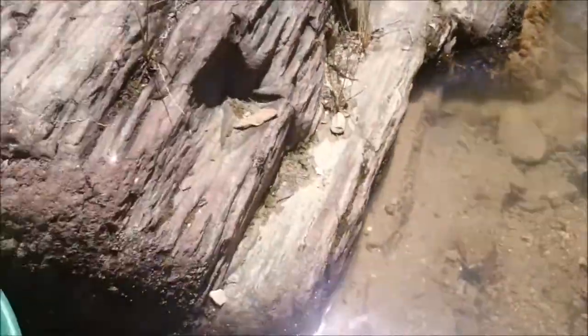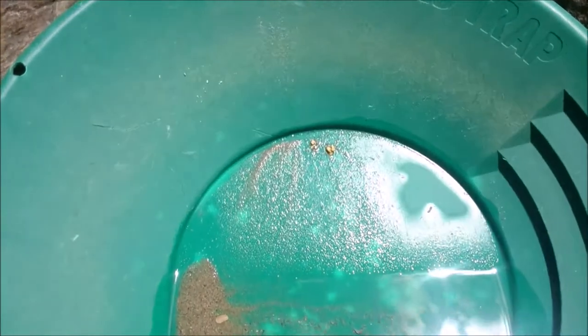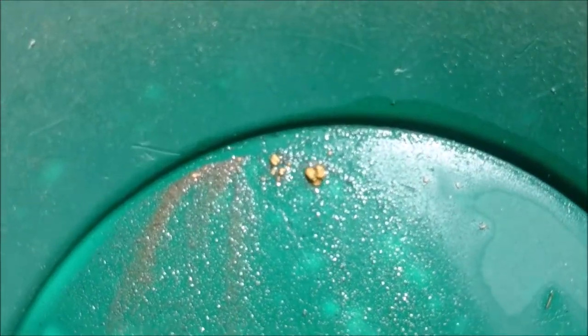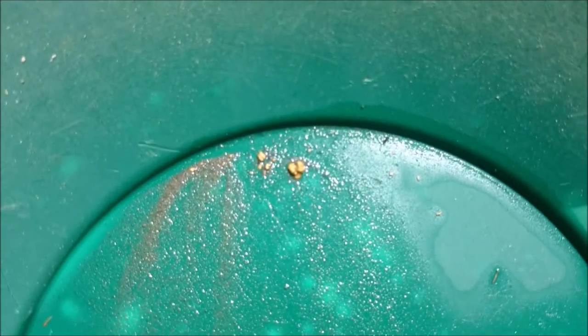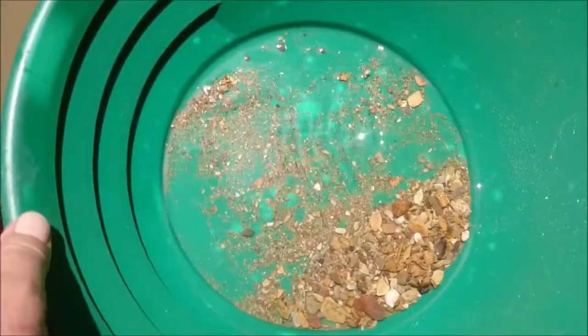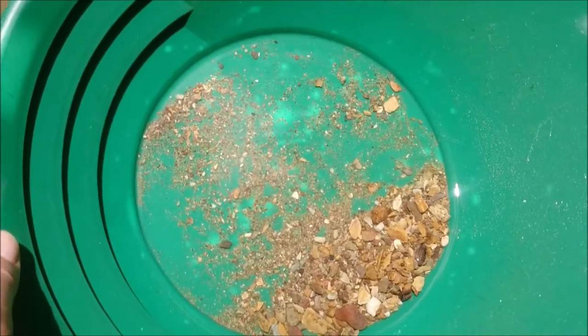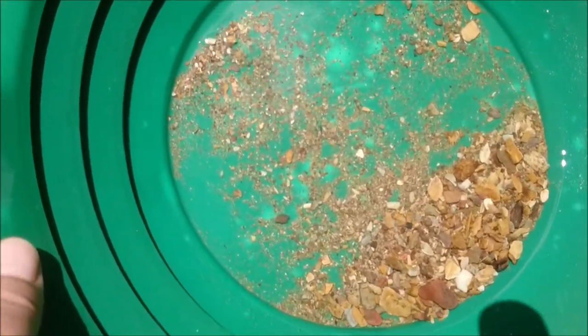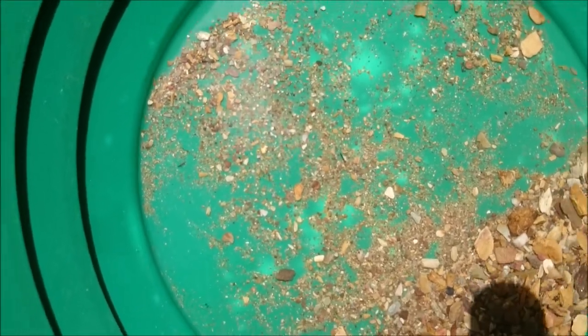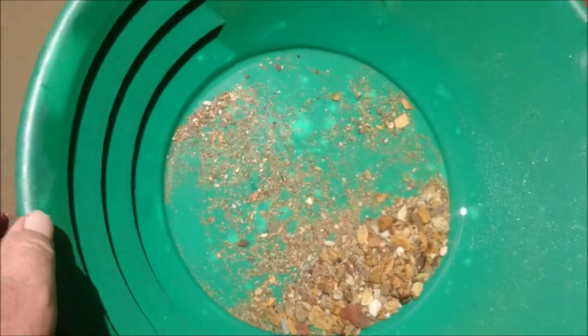The pump — let's hope there's some more of that. Nice, haven't even panned yet, just emptied out — there's a nice little bit of flake in the middle there. Let's see what it looks like being finished.